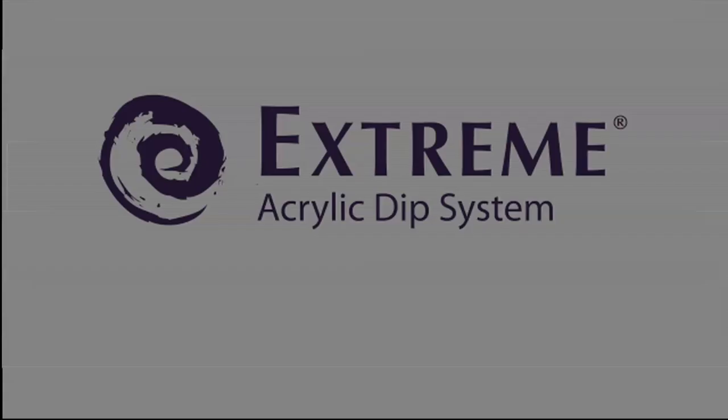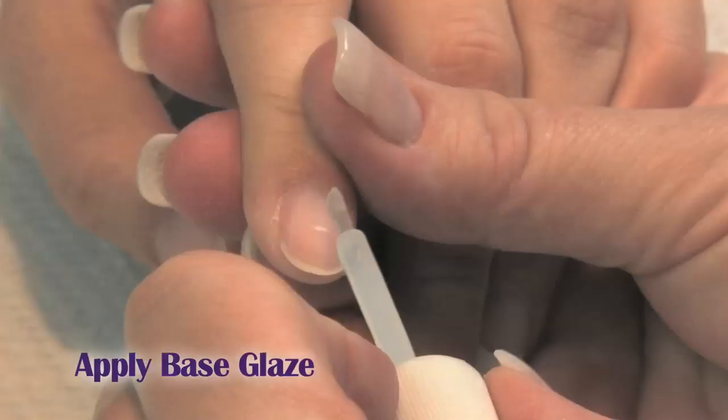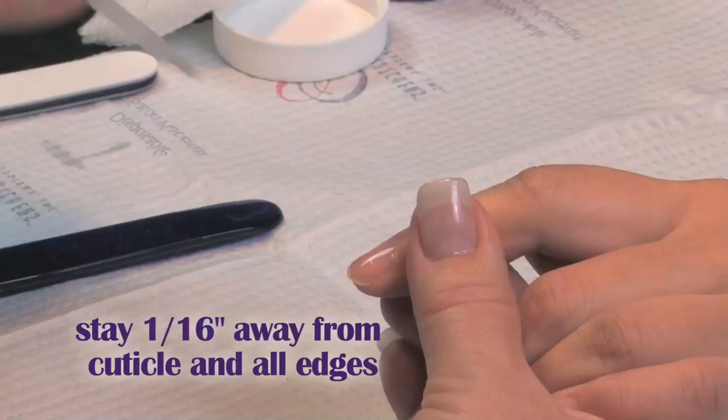We're going to take the extreme base — the base is thicker than the finish. We're going to start from the top of the nail, go to the free edge, staying a sixteenth of an inch away from the top of the nail. Stay off the sidewalls, then spray.